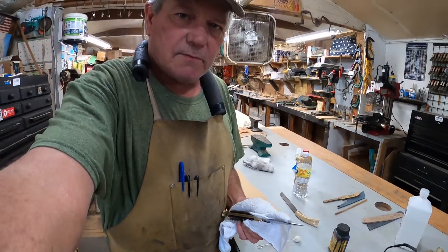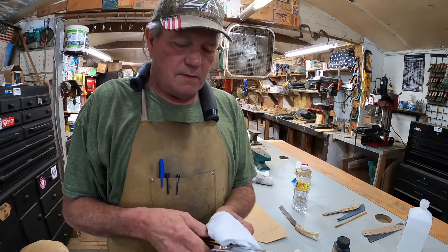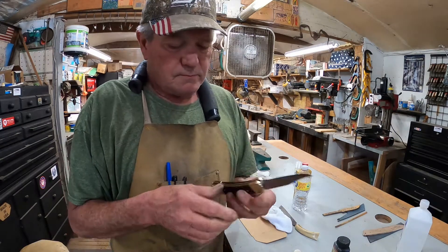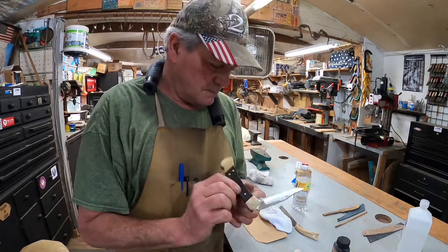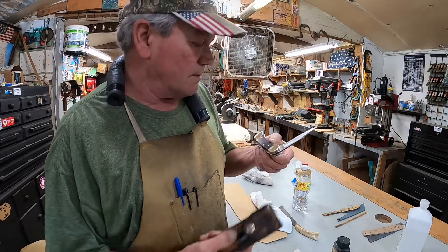There we go, get a little cleaner rag here. Whoops, forgot all about the camera — there we go, all cleaned up.